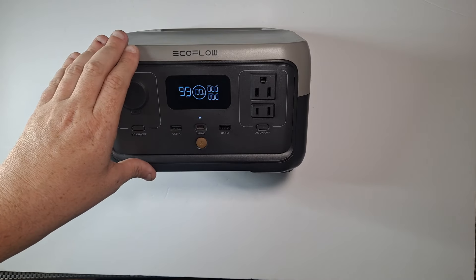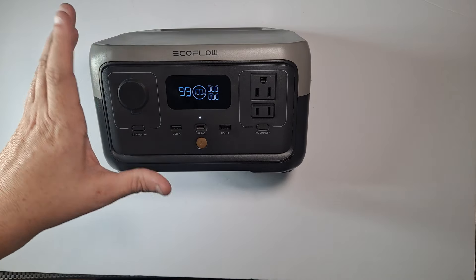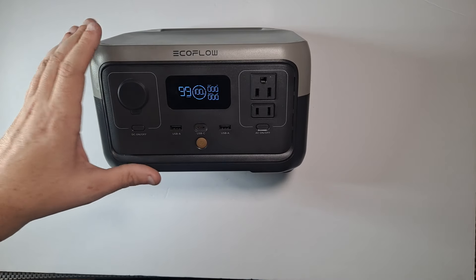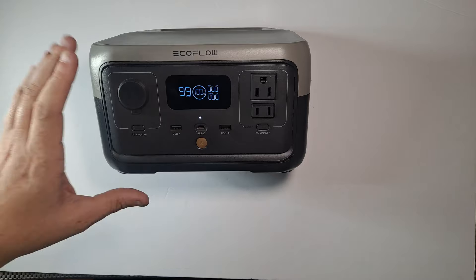It works really well with a coffee maker. You can use it for a blender for less than an hour, a coffee maker for about an hour, depending on the wattage of your coffee maker. There are a lot of big differences between appliances.